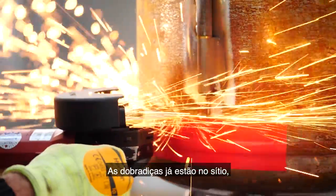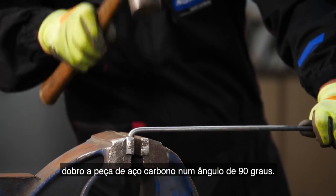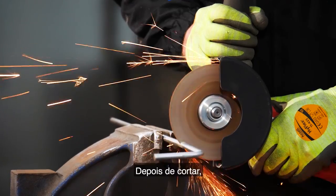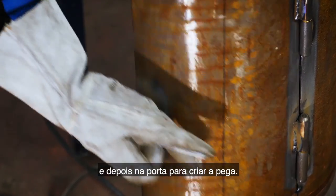The hinges are in place so I'm going to cut the rest of the door. To complete the door I'm bending the carbon steel dowel to a 90 degree angle. After cutting, I weld the dowel onto the latch plate and then directly onto the door to create the handle.